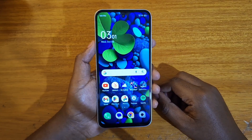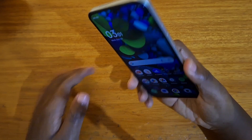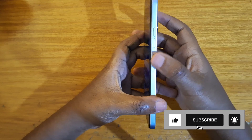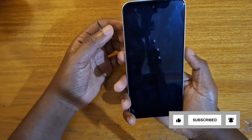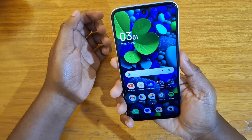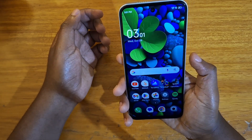Hey, what's up guys, Davis here, and today I'll be showing you guys how to set up the fingerprint scanner on the Tecno Spark 30C. The Spark 30C has a fingerprint scanner on the power button, so the power button doubles up as your fingerprint scanner. Just tap on it and you will be entered into the phone. As you can see, I've already set up one of the fingers — just tap on the power button and I'm into the phone, unlocked immediately.